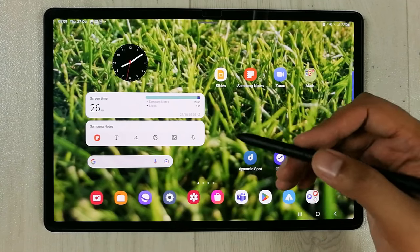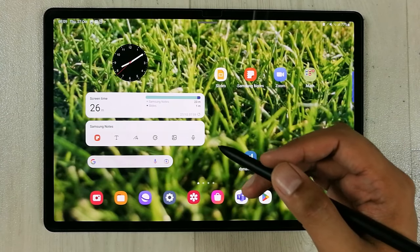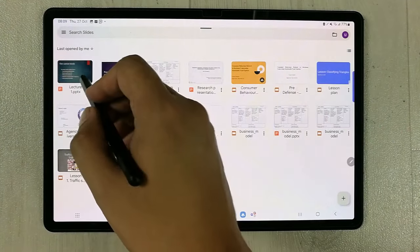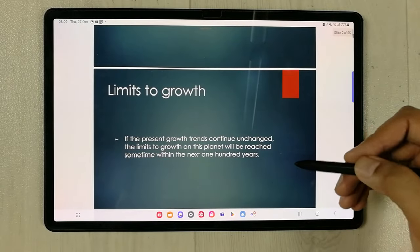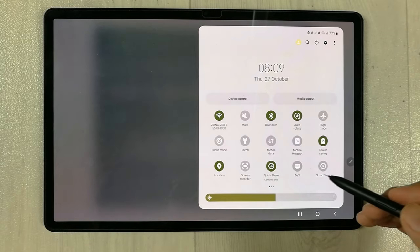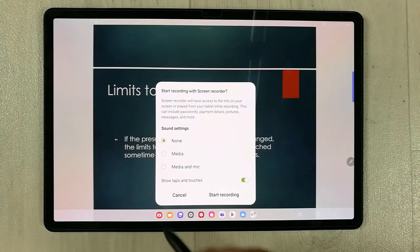The most important feature is the Screen Recorder, which is pre-installed in this tablet. You can make screen recordings of your lecture slides and presentations. For example, open your slides, then scroll down the notification panel and you'll see the Screen Recorder option — just tap it.